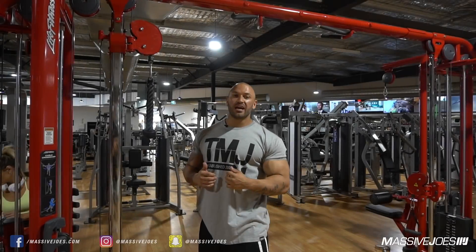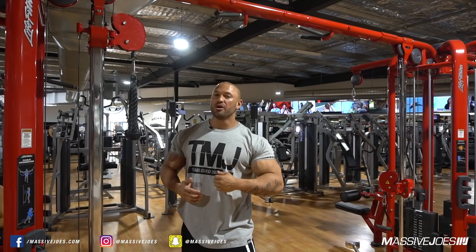Hey guys, Nathan James Williamson here, and in today's episode of Aesthetic Blind Mechanics, we're gonna be showing you guys a cable rope pushdown utilizing their TFM leverage technique.